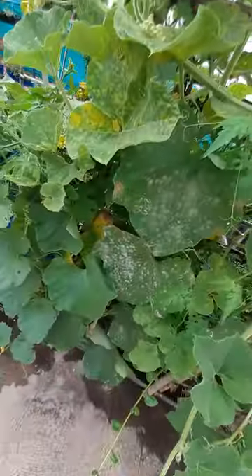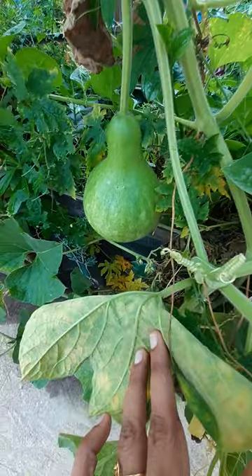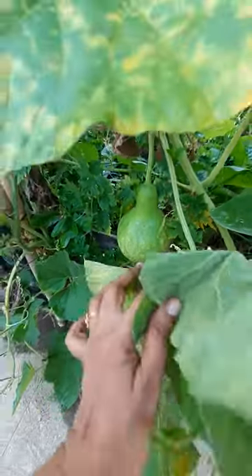That's the morning view. This is one variety of bottle gourd, and we have one more also. Wait for another video featuring a different kind of bottle gourd. Thank you for watching!